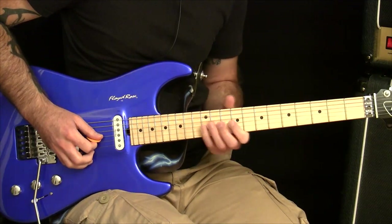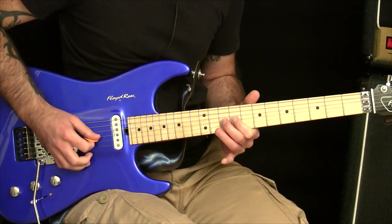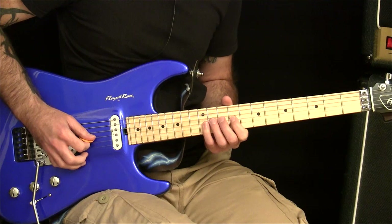This one, right there. I'm just doing it on the G string — it doesn't matter where you do it — but I'm doing it on the 12th, 10th, and 9th frets.